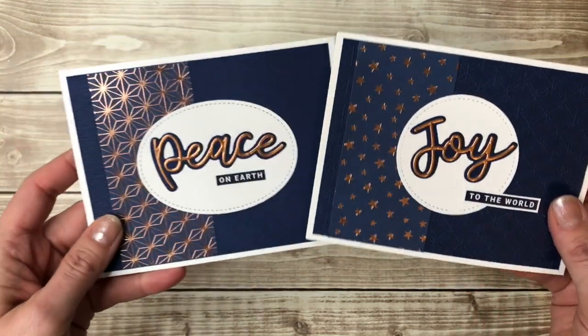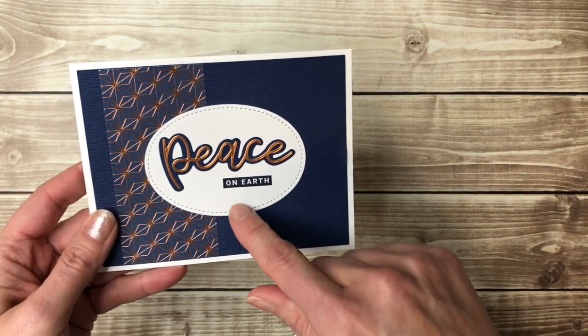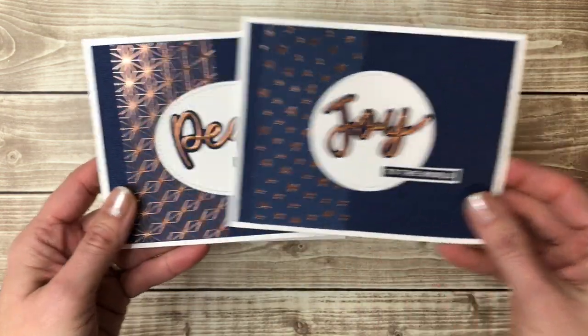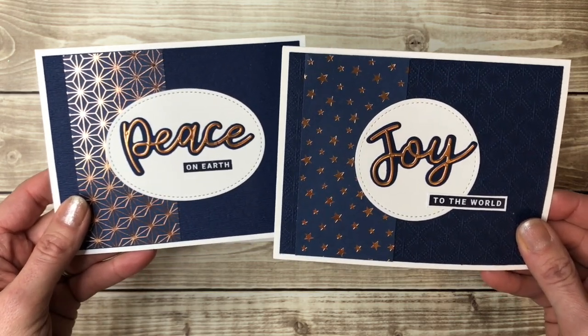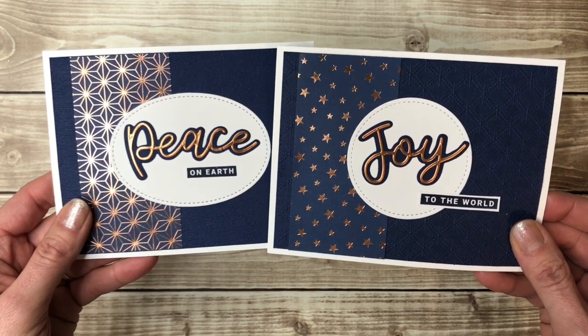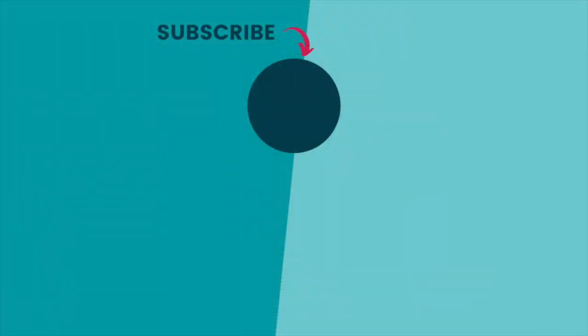So there is my Joy card. I'll give you another look at the Peace card I made — I just swapped out the circle for an oval and stamped 'On Earth' directly on the oval, so if you don't want to cut out the little piece that would be another option. I hope you enjoyed the tip of the adhesive sheets on your itty bitty die cuts and that that helps you. Thanks so much for watching — if you like this video please hit the like button, be sure to subscribe for more card making videos, and happy stamping!